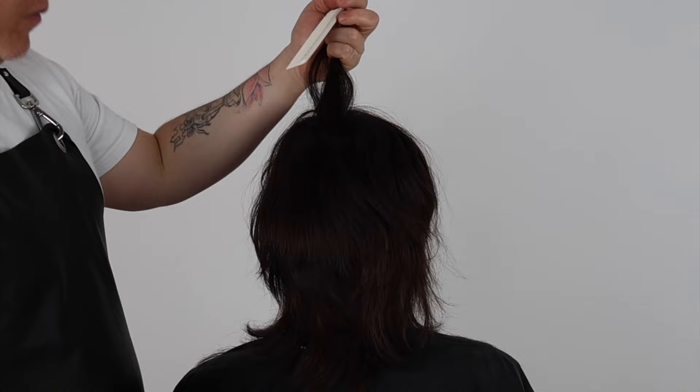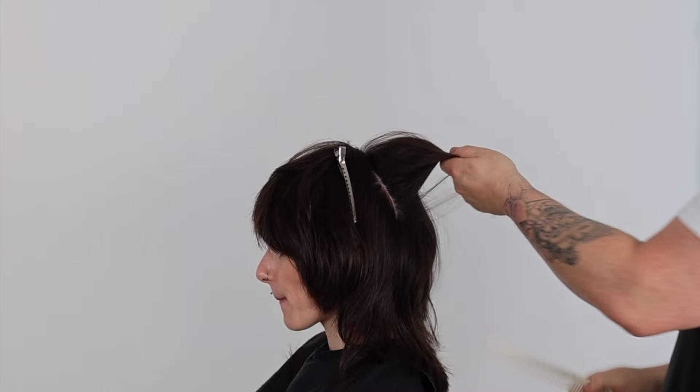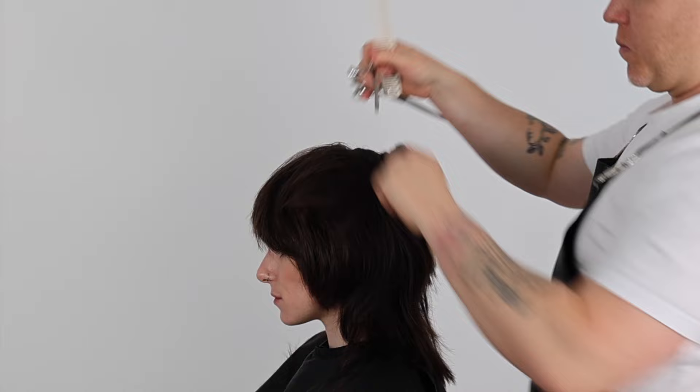If you're enjoying this tutorial go ahead and give me a thumbs up and let me know in the comments below. Be sure to check out the links in the description to other in-depth step-by-step short, medium, and long shag haircuts including dry curly hair lived-in shags.